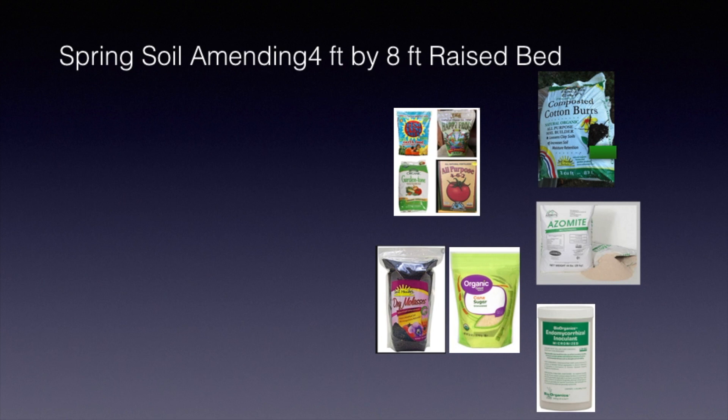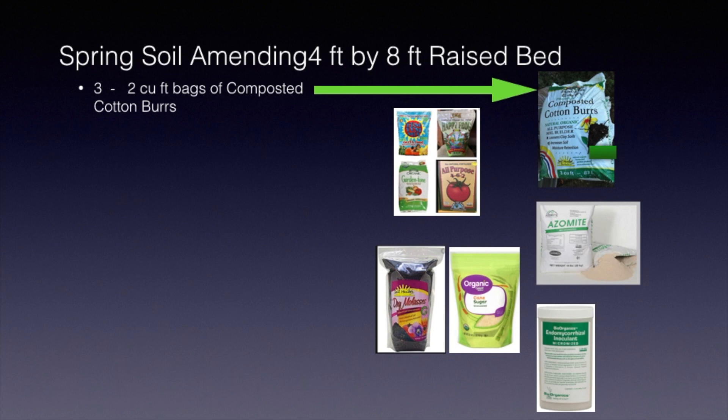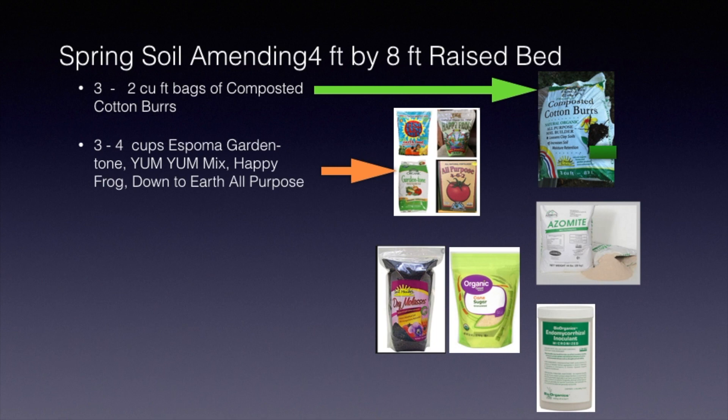Now on to spring soil amendments for 4x8 raised bed gardens. You do this if you did not amend your soils last fall. First, I would add 3 to 2 cubic feet bags of composted cotton burrs. They're available at most of your independent garden shops in town. Then you want to add some organics. This will add the nutrients to your soil. The cotton burr breaks up your soil and makes it friable or crumbly. But the organics — these fertilizers — will help add some nutrients. Add 3 to 4 cups of that.